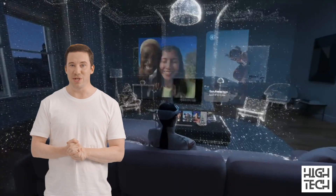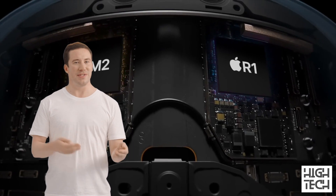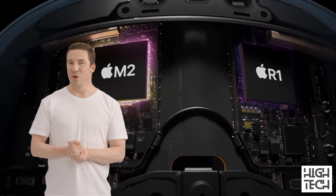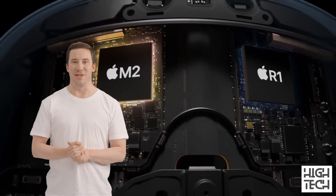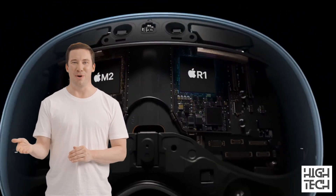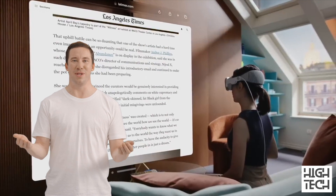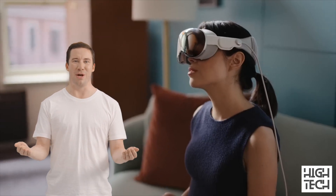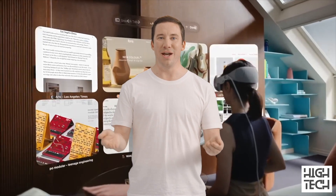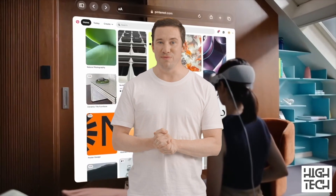While we don't know the Vision Pro's full specs just yet, it does come with the powerful and power-efficient Apple M2 chip, plus a new processor made especially for AR/VR experiences — the Apple R1. While the M2 will deal with app management, multitasking, and all that, Apple says the R1 chip will process what the headset's cameras are seeing, which is a monumental task given the number of cameras and the processing demands of convincing augmented reality. Based on the M2 chip alone, we can expect flawless performance similar to modern MacBooks and iPad Pros.